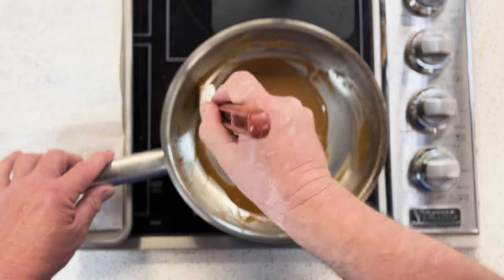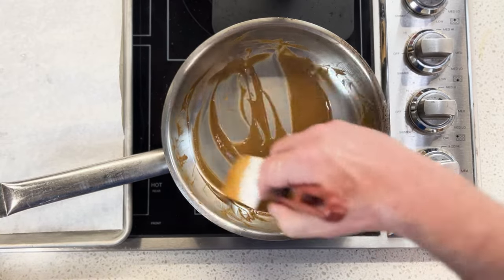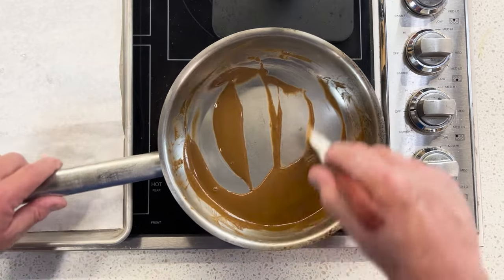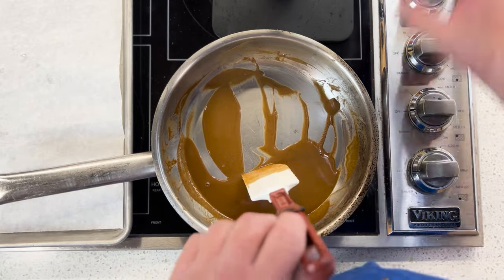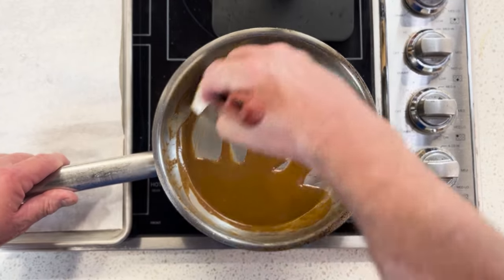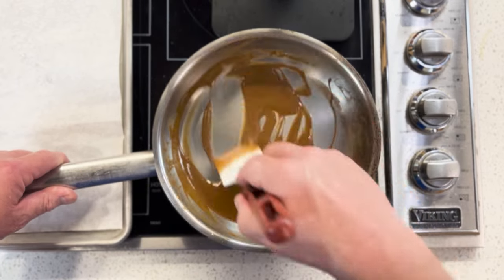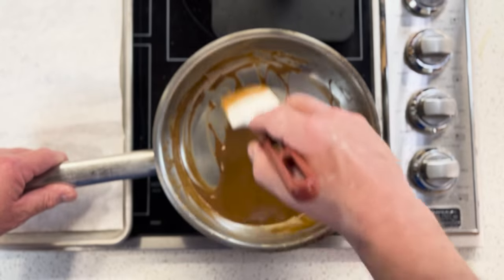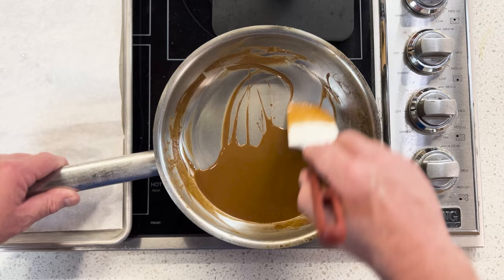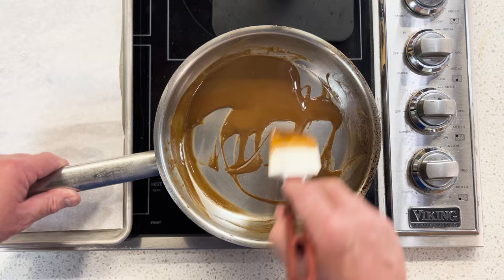Look at this — look at the color on that. It is a dark peanut butter, really starting to get to a chocolate stage. This is how you make a roux. Take it as far as you need for whatever you're using it for. Most of the time, unless you're doing a gumbo or something that needs a lot of flavor and color, you're not going to go this far. This isn't even the gumbo stage yet.